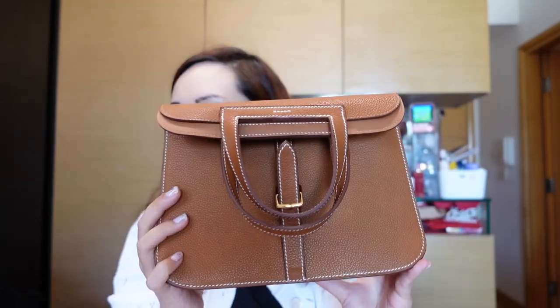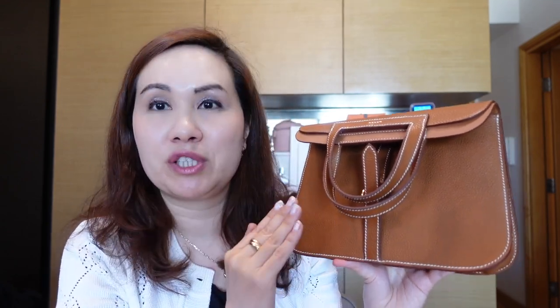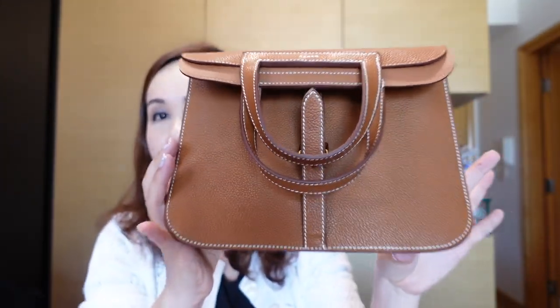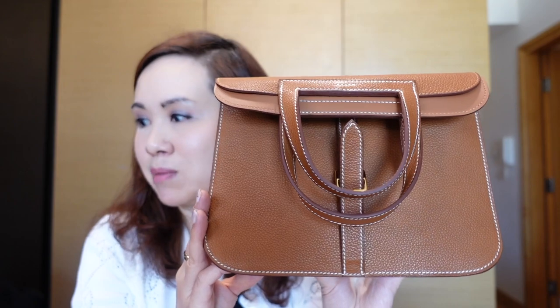This is the Haut à Courroies size 25. This bag was introduced in the fall of 2014. It comes in two other sizes: the size 31, which is bigger, and also a mini size 22. Based on feedback from clients, the 31 was too big and the mini was too small, so about a year ago they came out with this size 25, which is supposedly the perfect size. I haven't seen too many unboxings of this bag on YouTube so I thought I'd spend some time talking about it and its history.